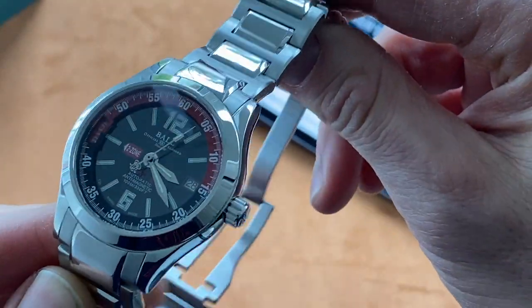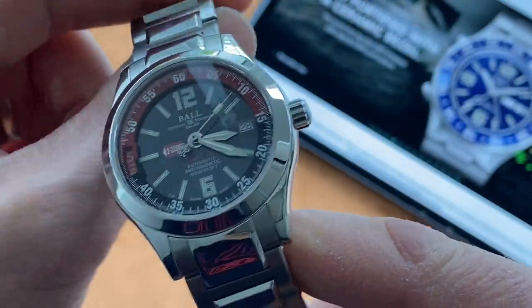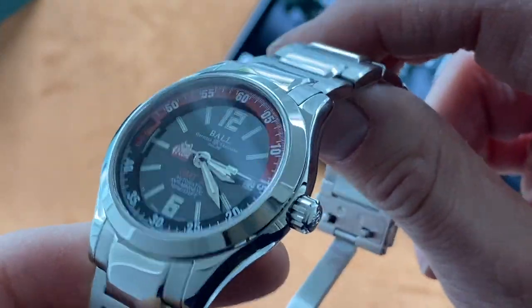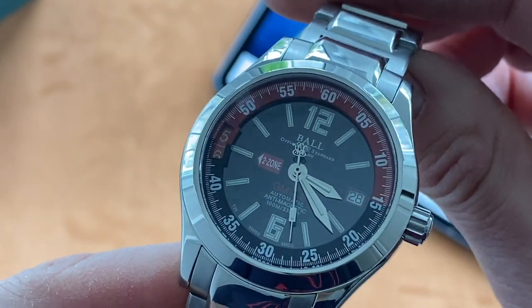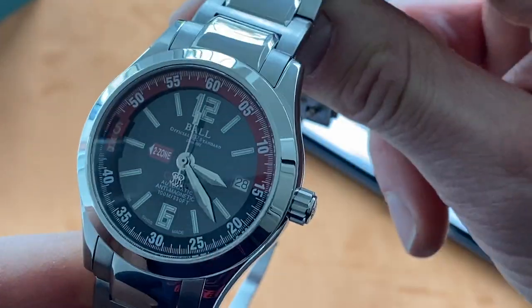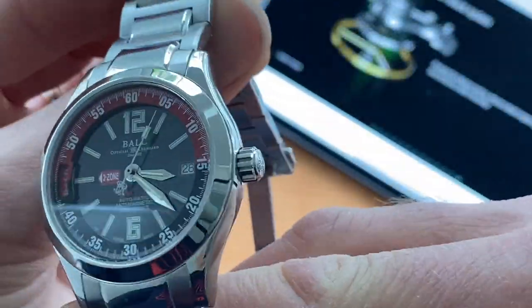I have not been able to find out exactly what movement powers this watch. I've searched everywhere and if anyone knows I'd be very grateful to hear it. I assume it is the standard ETA movement for a GMT watch regulated by Ball, as they usually use ETA-regulated movements or their own in-house calibre. Either way, it has been very accurate and reliable, so does it really matter?